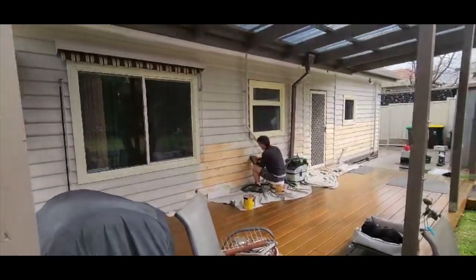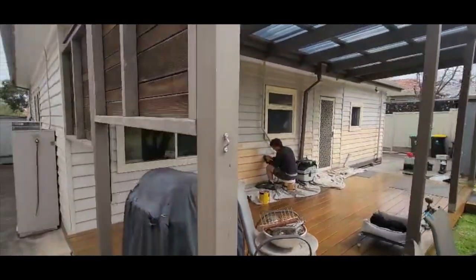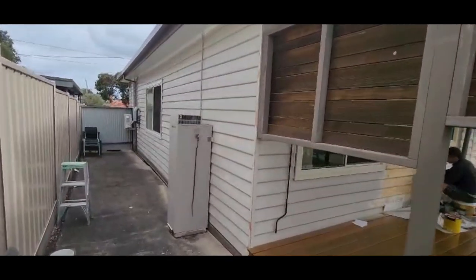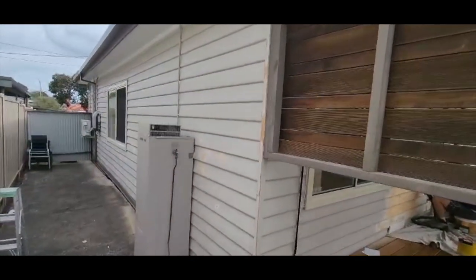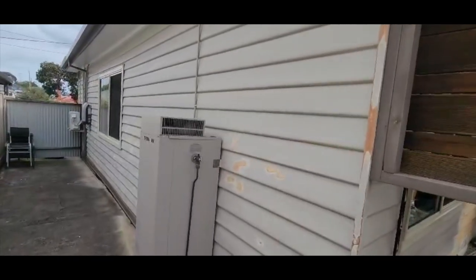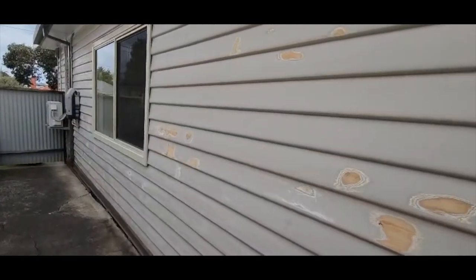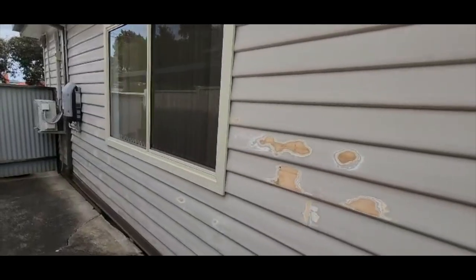In this back area there were a few areas that also needed to be sanded back to bare. You can see the spots where the bubbles were, but it wasn't the entire board here, so we made a decision to just completely sand the bubbles off to bare.